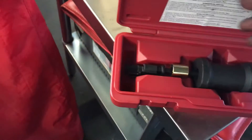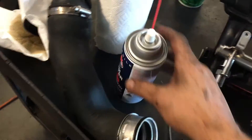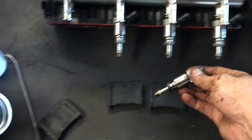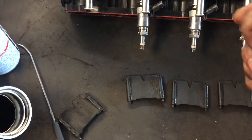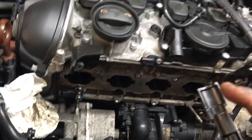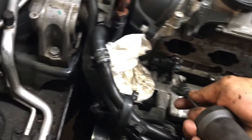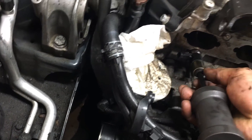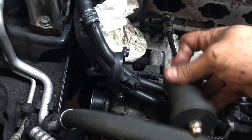So this is the extractor — very simple. In this case I have a problem with injector number one. It seals by pressure with the o-ring on the fuel rail, but in order to remove it when it's stuck in the cylinder head, you get one side of the tool in, making sure you have it positioned. There's an opening for the connector. You put one side in, then the other side, slide the ring down, and just rock it back softly and it will come up like this.